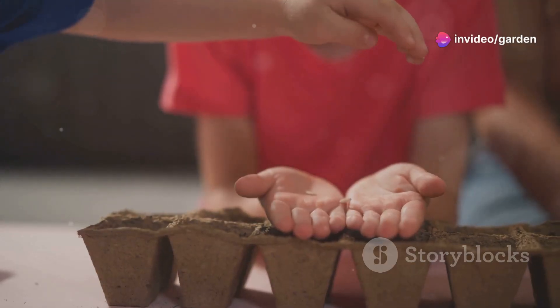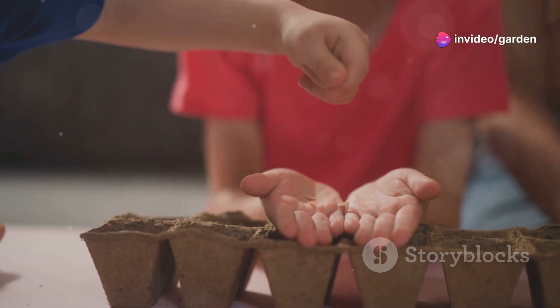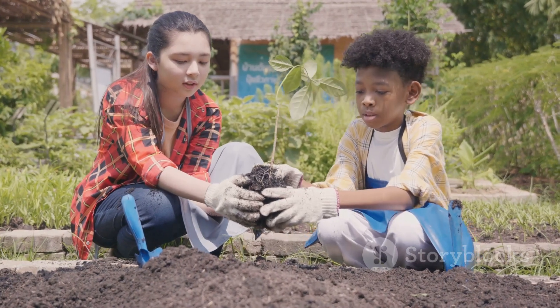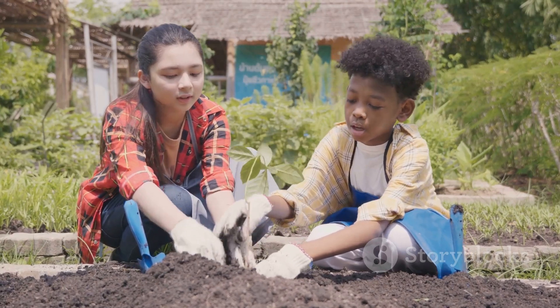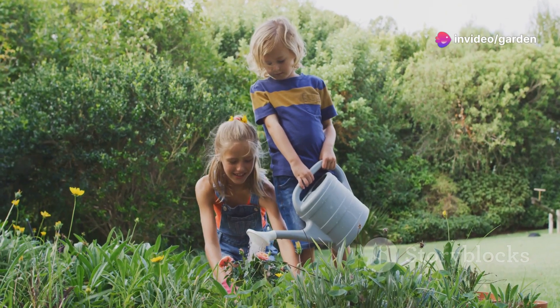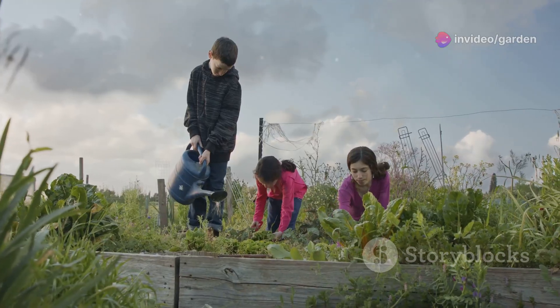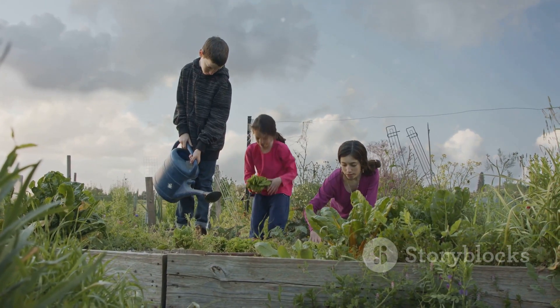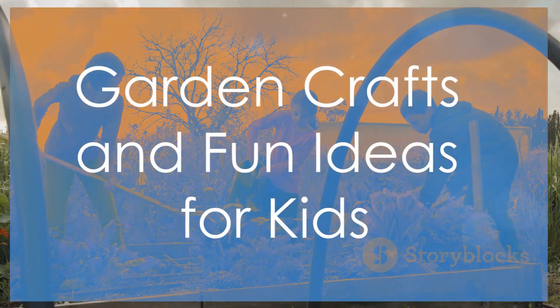Now it's time to get our hands dirty — this is the fun part! Step one: fill your pots with soil. Help kids add soil to their pots, leaving a little space at the top. Step two: plant your seeds or seedlings. Show kids how to make a little hole with their finger or a stick, pop in the seed, and gently cover it up. Step three: watering. Remind kids to give their plants a gentle sprinkle of water — not too much, just enough to keep the soil nice and moist.